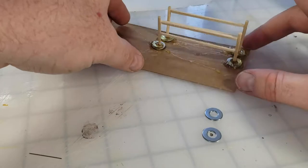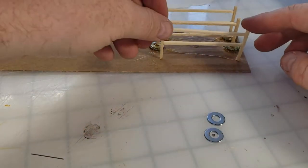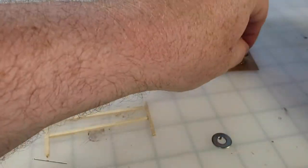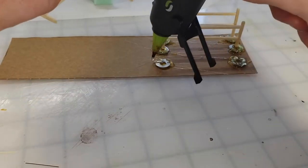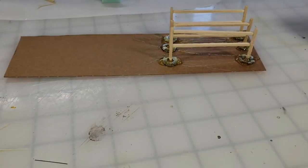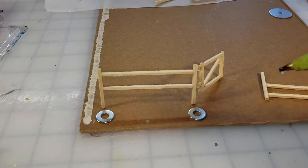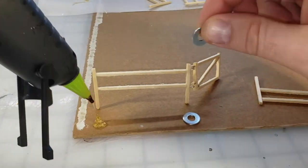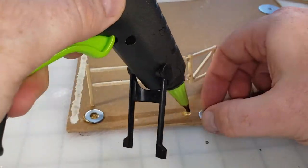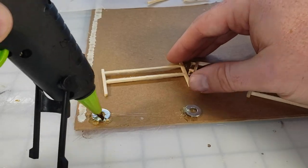I'll speed that footage up - you can see I'm just gluing the fences down onto the base. This is where they stop being a collection of glued matchsticks and start becoming fence terrain. Make sure they are standing up.